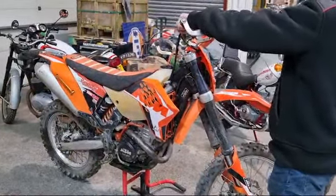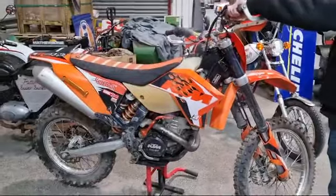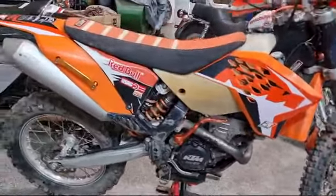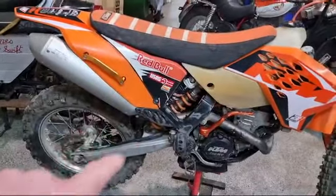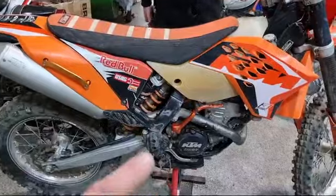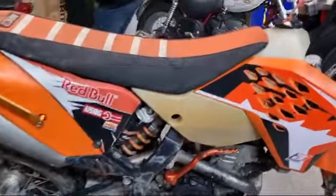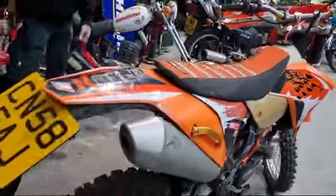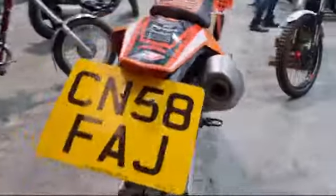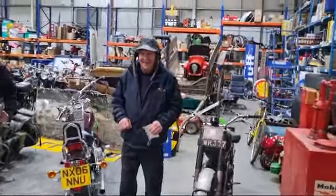Right then, here we go — the old KTM has just arrived. The battery was flat so we had to put a pack on it; it didn't want to go with the electric start or the kick start. He coaxed it into life. It's been stood around for a little while, and you can see a bit of plastic on the exhaust slowly burning off while we had it running.